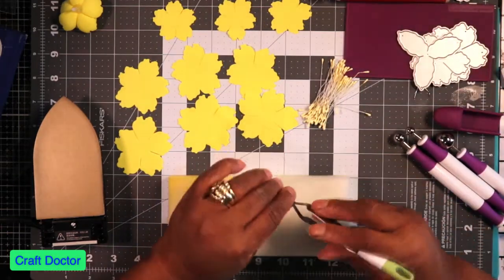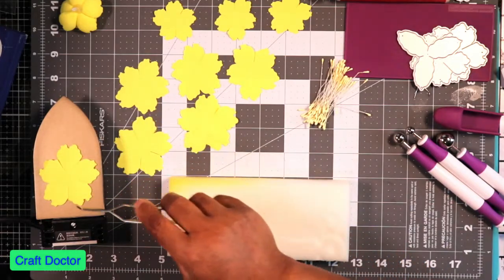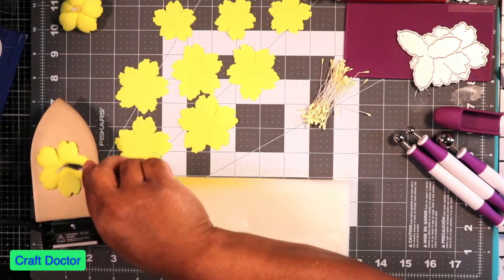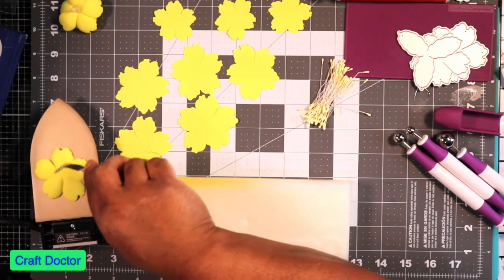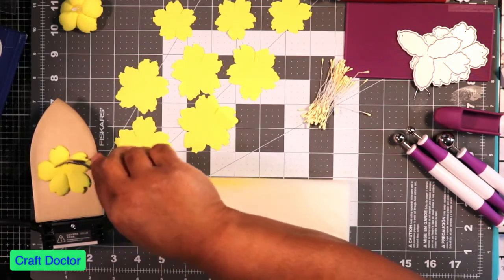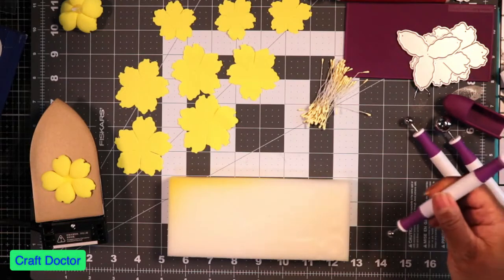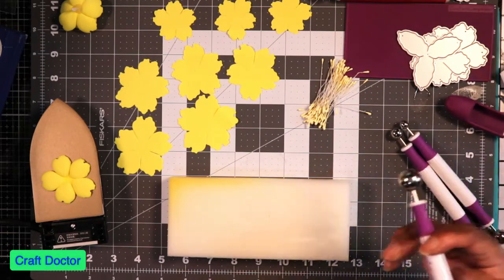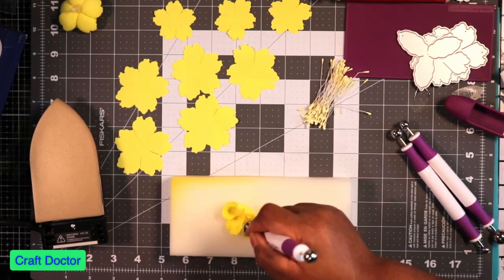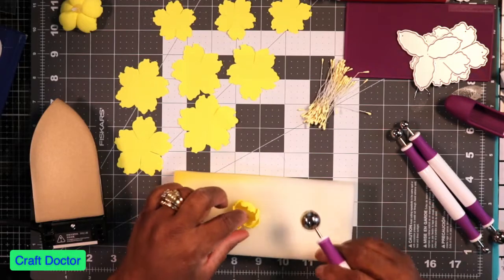I have my tweezers and since this doesn't get very hot it's not going to make it curl up a whole lot, but it'll give it some curliness. All I'm doing is — can you see how it's curling up? It's just enough heat to make this flower foam curl up. Then I'm going to use the large ball tool. See how it's really curling up? It's hot enough for me now to take it and put some impressions on it.